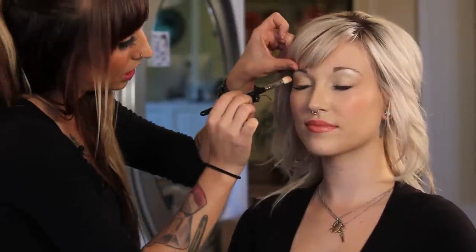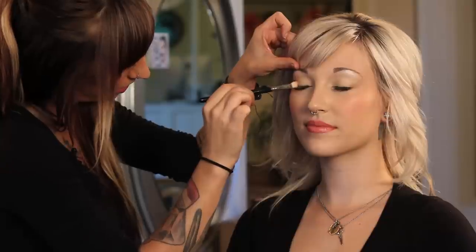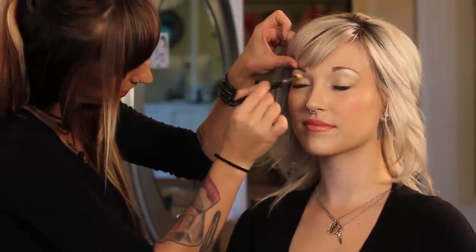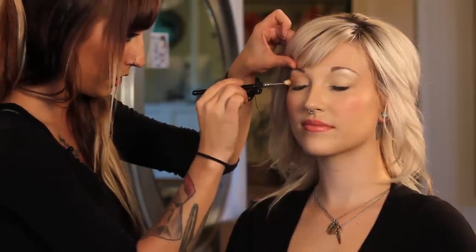So now that I have those colors on, I'm going to use a fluffy paintbrush-like brush to complement her crease and pull this whole look together. I'm going to take the brush and start just at the bottom of her crease bone right in here, and just go in little circles and blend it out. It's going to pull everything together and look really pretty.